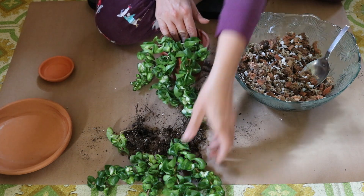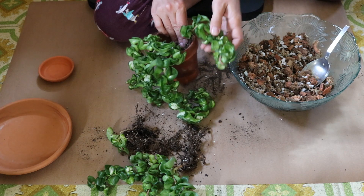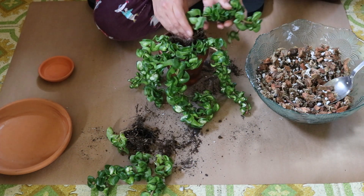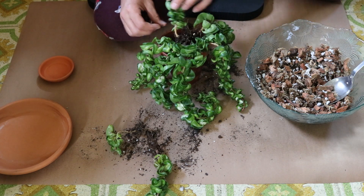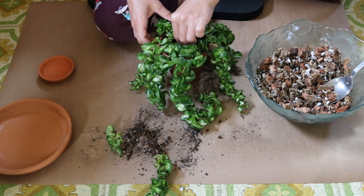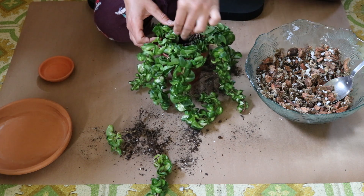Hoyas are notorious for not liking to be repotted, but I felt like we didn't have much of a choice here. I'm really trying to get all these excess roots stuffed into this little 4-inch pot. As long as we can get it all covered with soil, we'll be okay. Don't want to lose any more of these vines.